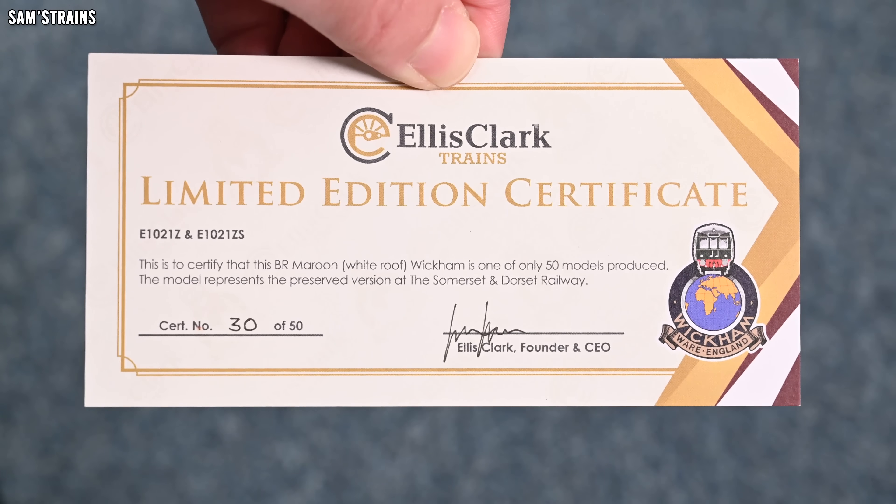The new Ellis Clark Wickham Trolley — there's literally nothing to see on the outside of the box so I'll crack in straight away. It opens at the front. We've got some printing on the inside of the box: 'Wickham, Ware, England' — that must have been Wickham's logo. Very interesting. Then we've got this pack — it looks like a pin. Yeah, it's a little pin badge with the Ellis Clark logo on it. A pretty nice extra, very welcome indeed.